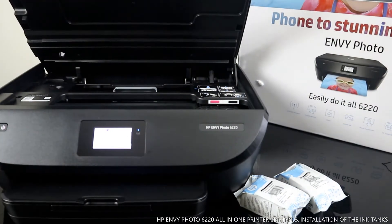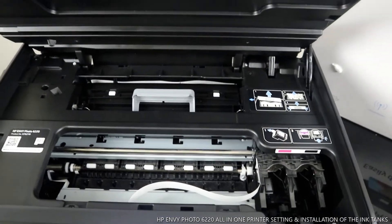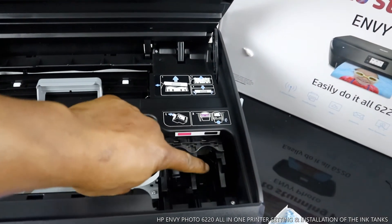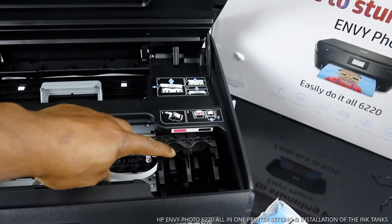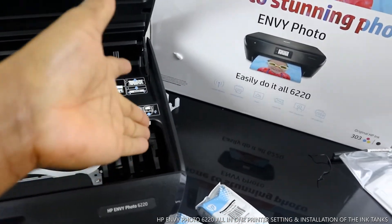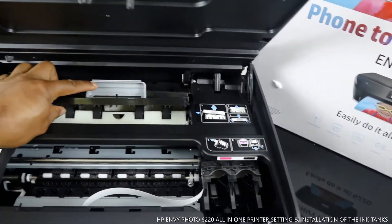Let me bring the camera close so you can see inside the printer. The black ink cartridge goes on the right and the color cartridge goes on the left. You can see the arrow here — red is for color and black is for black.